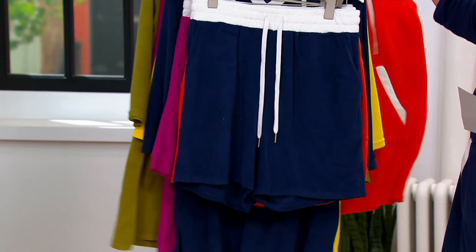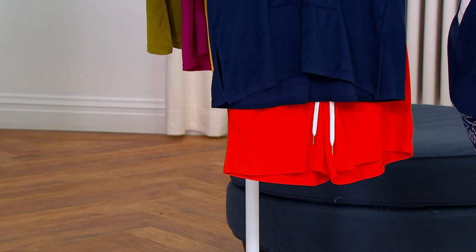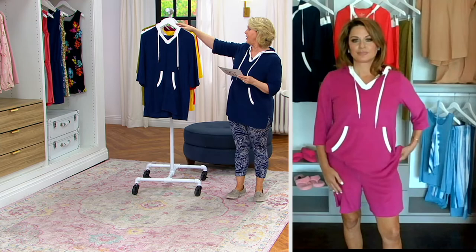I also like the orange with the navy — you can do the navy top with the orange bottoms and vice versa. Even though we call it spicy orange, it is an orange but it can also read as a warm tone of red, so it can look like red, white, and blue if you mix it with navy and white.